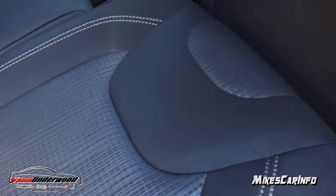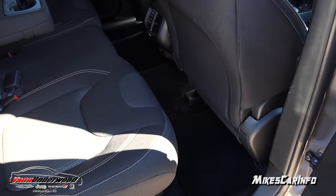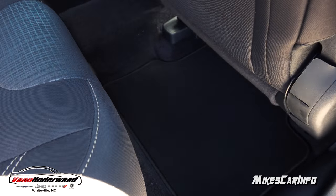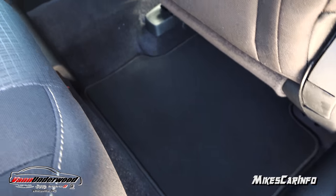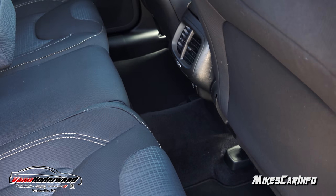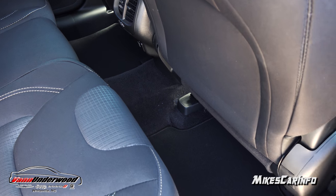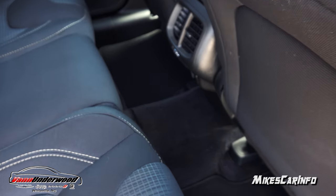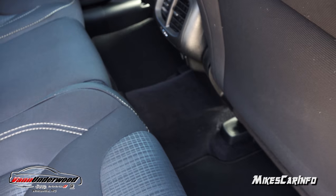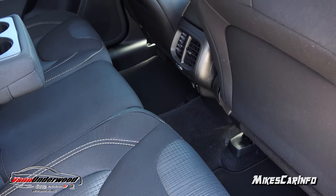Moving the seat back shows you the difference in legroom. The floorboard goes in all the way in a pretty good way so it feels like you're sitting in a chair back here — you don't feel scrunched up, and your knees are not going to be sticking up in the air even if you're quite tall. There is a very small hump in the center for a four-wheel drive vehicle, so you don't have to straddle it too much.